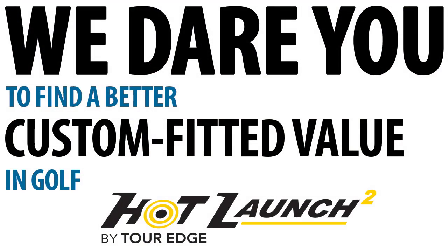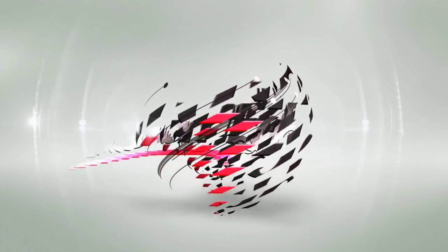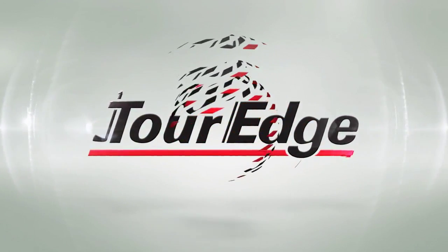We dare you to find a better custom fitted value in golf. TourEdge is golf's most solid investment.